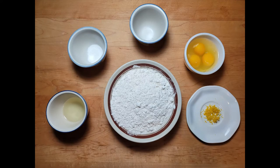These are the ingredients you will need for the first part: one tablespoon of oil, a half a teaspoon of baking powder, a pinch of salt, three eggs, a half a teaspoon of grated lemon peel, and one and three quarters cups of all-purpose flour. You will also need oil to fry the dough.